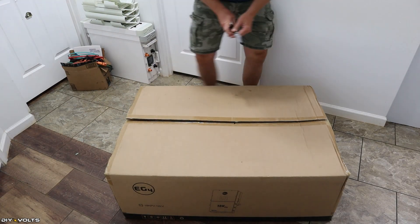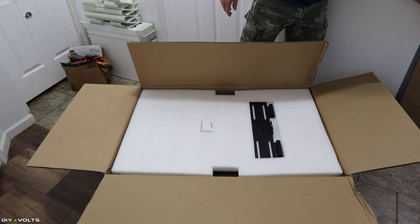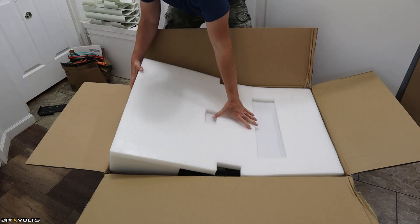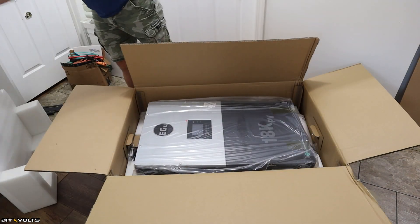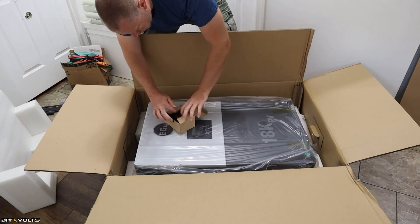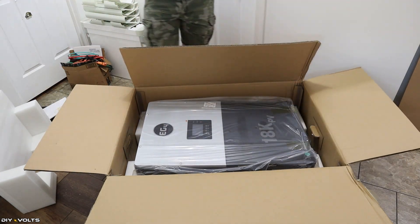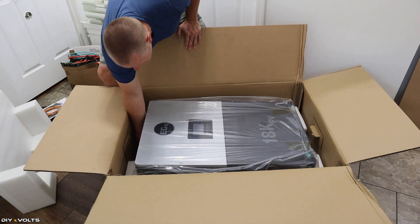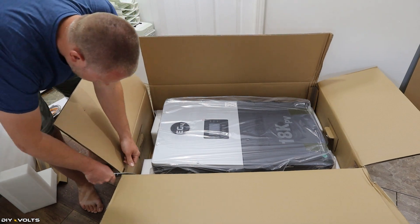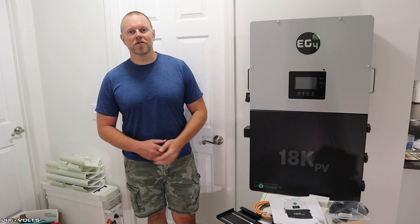This inverter is from Signature Solar. It was shipped to me on a pallet wrapped with some clear wrap, and the box was in perfect condition — I see no damage whatsoever to the unit itself. There is about 2 inches of foam on all sides of the inverter, so even if this was dropped, it is going to be quite well protected. This does weigh 120 pounds, so be very careful moving this around. I had to break the box down and slide this out to get it out by myself.